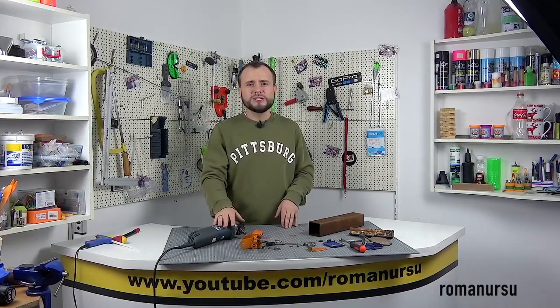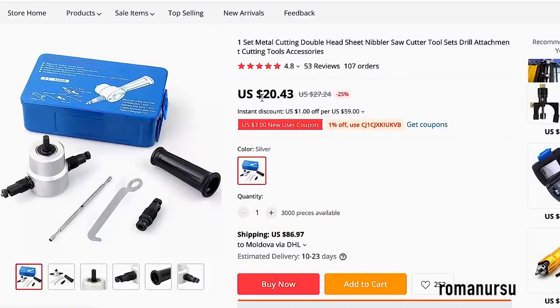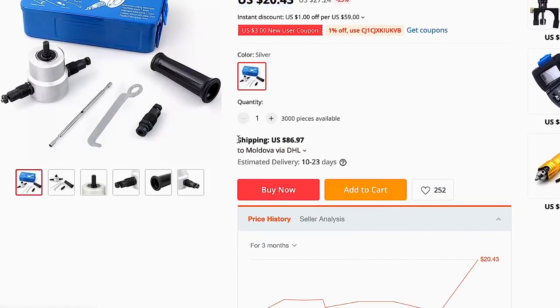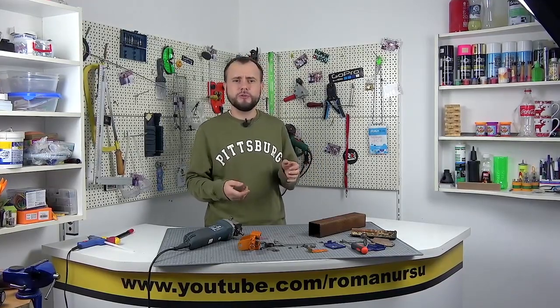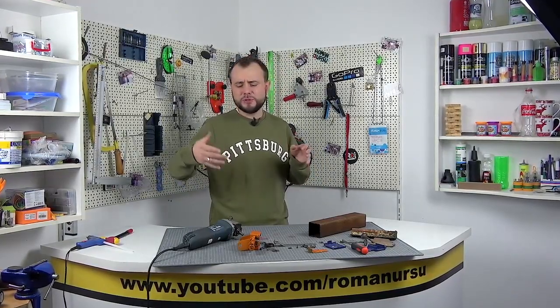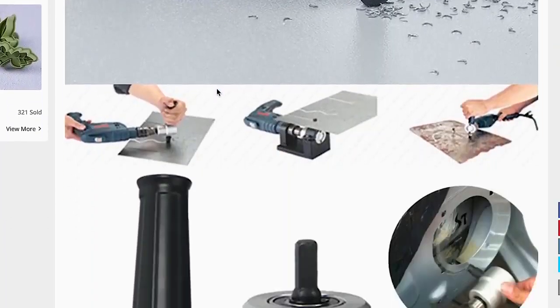Such a nozzle can be purchased, for example, in some online stores, even on AliExpress. I'll leave you a link in the description. For some it may be a little money, for someone a fortune, but the idea is that the nozzle is sold only for a screwdriver. It is inconvenient to work with it, because you hold the screwdriver with one hand and hold the nozzle with the other hand.